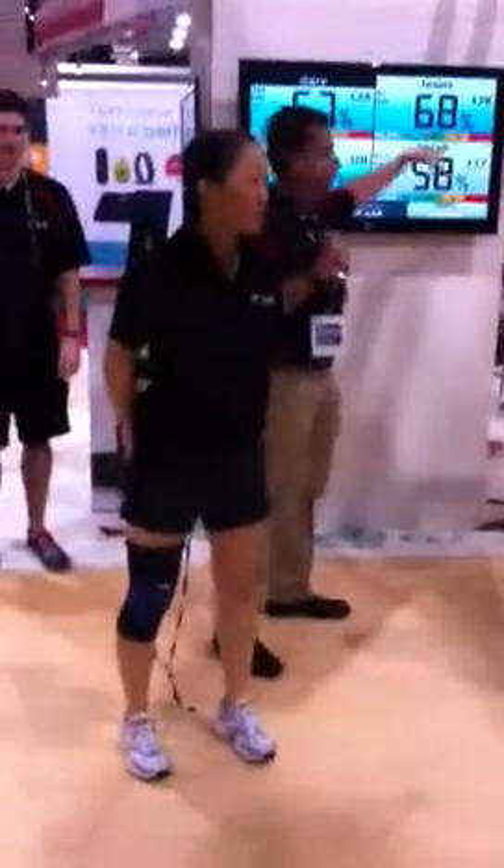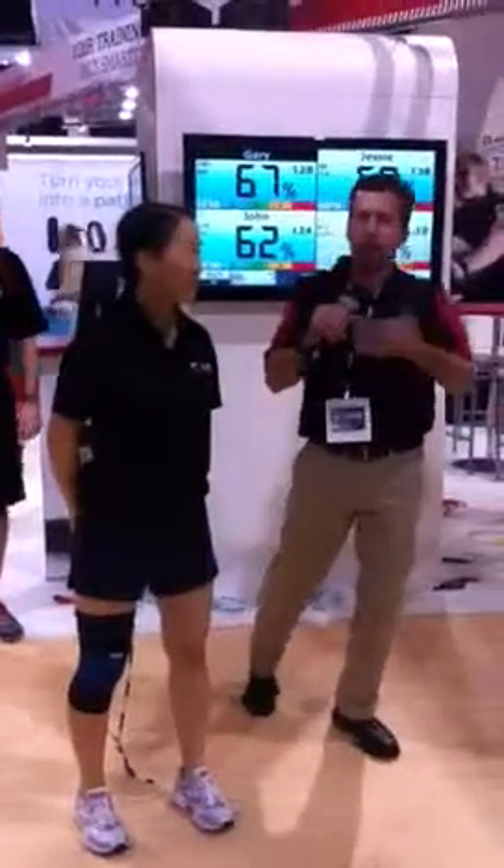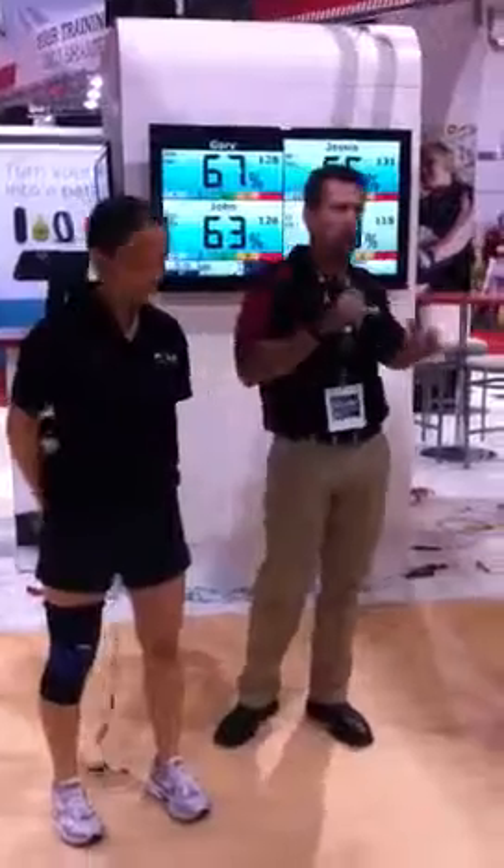If you guys keep an eye on that, they're all strapped up with heart rate sensors. Behind me is the system that we have that we can actually follow along their heart rate, the calories, and what type of exertion they're doing while they're skipping, while they're going through the whole routine.